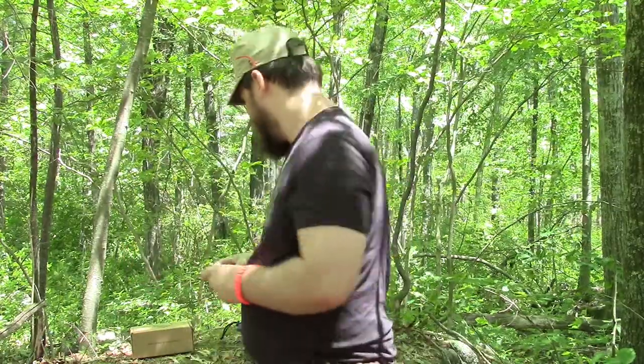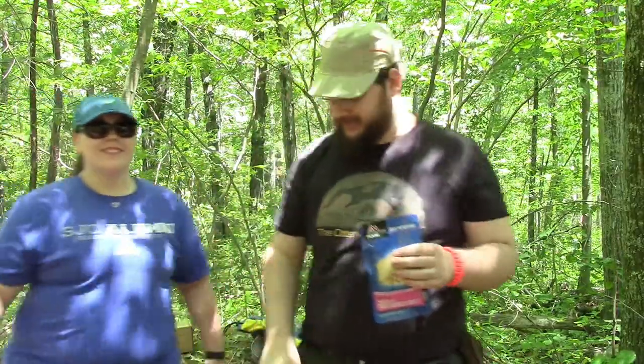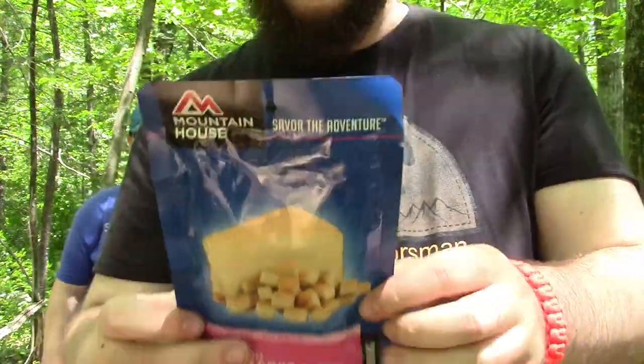Now comes the part that someone just off camera has been waiting for. My girlfriend Cassie wants to try out the cheesecake bites. New York style cheesecake bites by Mountain House — that's dehydrated.